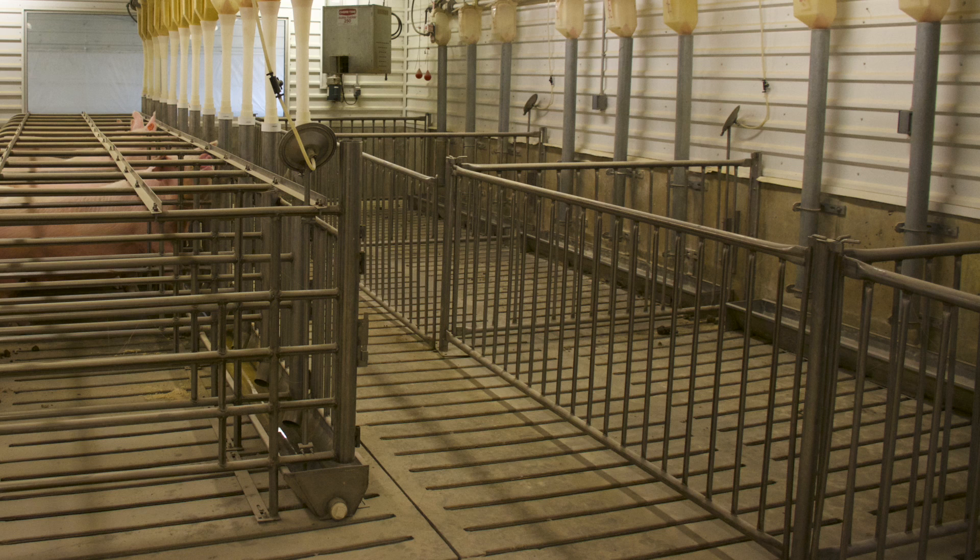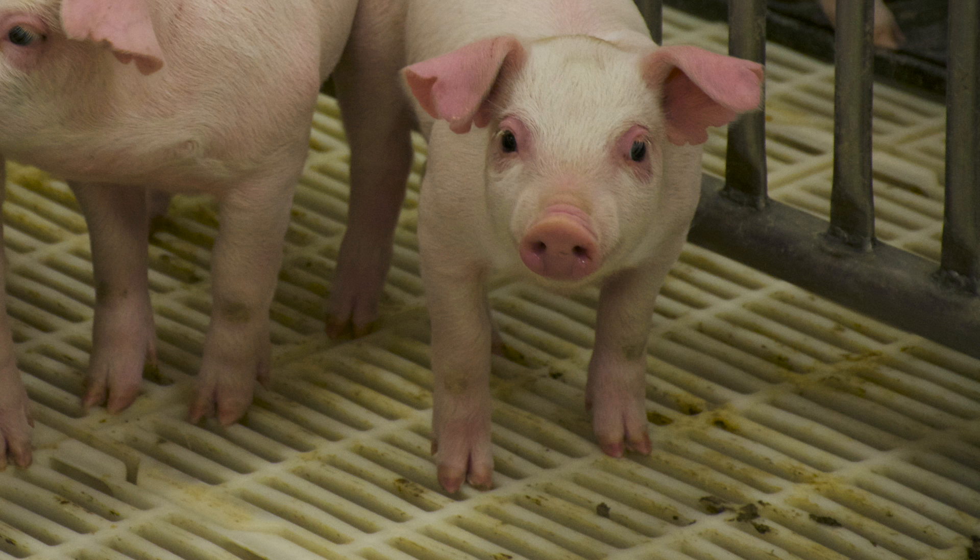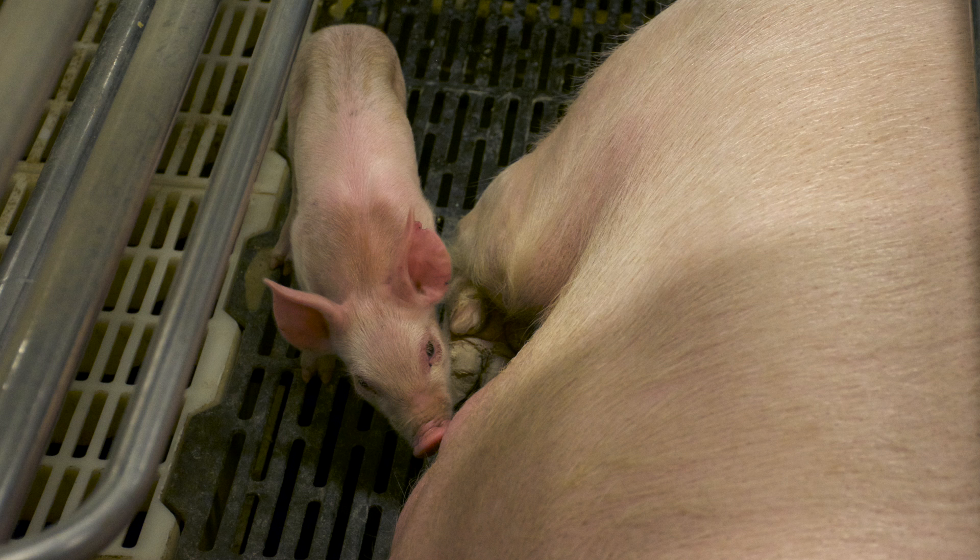All of the floors are slatted — not a solid floor. The pigs walk on the floors and the action of stepping on them pushes the manure through into the pit below. The floor material differs depending on pig size: concrete for larger pigs, plastic for baby pigs, and in farrowing a combination of metal for the sow and plastic for the babies.